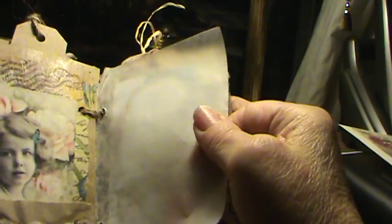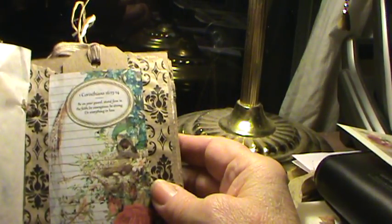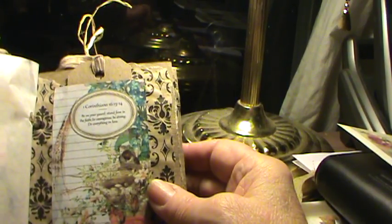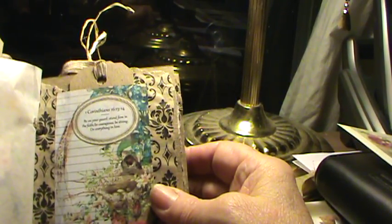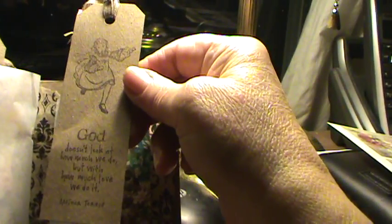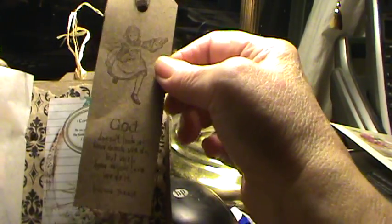And this is a verse of a hymn, and a paper bag made into a pocket. Another piece of dollar store wax paper. Tsunami Rose page — like I said, it's $2.50 for her downloads, and they're worth every penny; she does really nice work. And again, another little tag. This one says, 'God doesn't look at how much we do, but how much love we do it.' That's a Mother Teresa stamp.